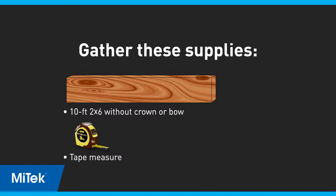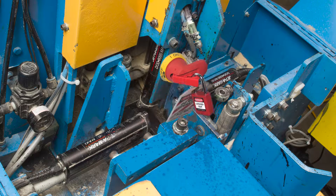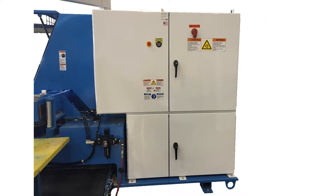Gather the supplies listed here. If you haven't already, inspect the printer assembly — lockout/tagout the saw and inspect the printer for loose or damaged parts. If no mechanical issues are found that would affect saw accuracy, remove the lockout/tagout devices and power up the saw and touchscreen.